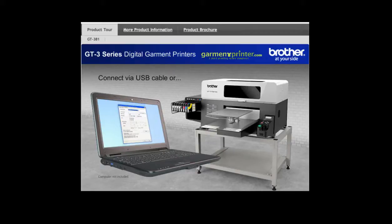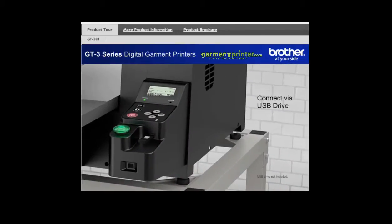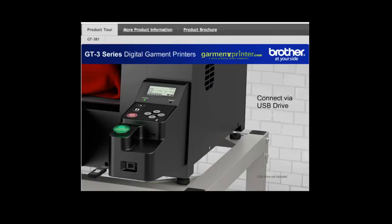The GT3 features convenient USB capabilities so you can print directly from your computer via USB cable or your USB flash memory drive.